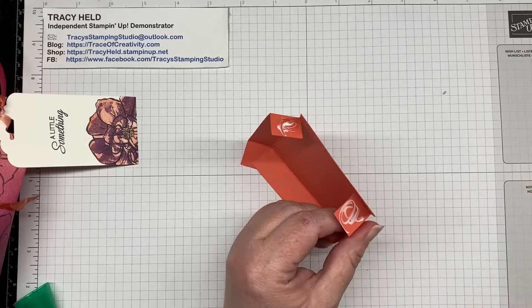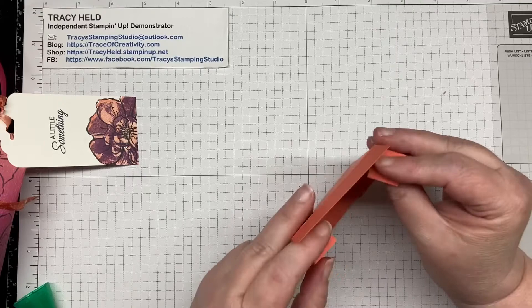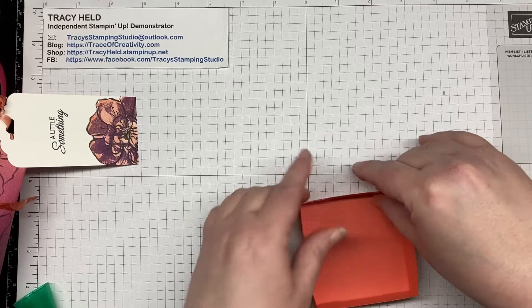The new Stampin' Seal Plus is really good for 3D designs — it's a really strong seal. But Tombow is easy because it gives you that extra bit of wiggle room if you need to align things. Making sure that it's stuck nicely. That's our little base done.